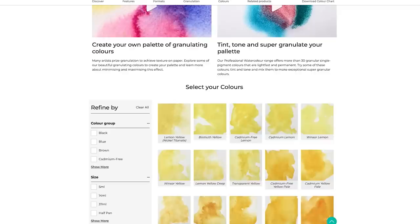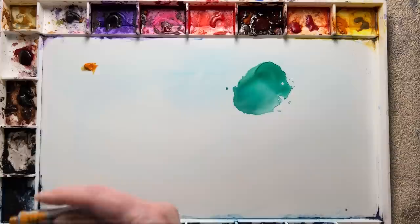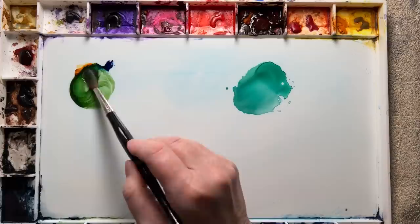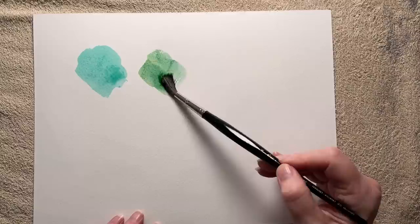If you mix with a blue or a yellow that is warm, the green you mix will not be as vibrant — it will be more muted. So instead of a cool yellow, I'll choose one closer to the orange: Indian yellow, mixed with the same Winsor Blue Green Shade. You can see straight away that's a more natural, earthy-looking green — nowhere near as bright and vibrant as the green mixed with the two cool colours. This shows that the temperature of a colour has a real impact on the mix.